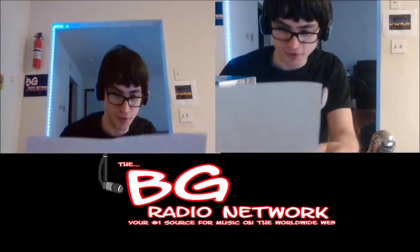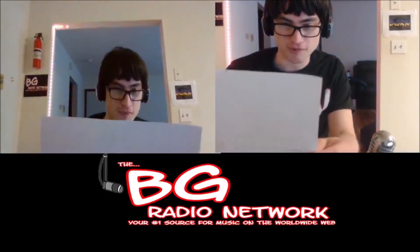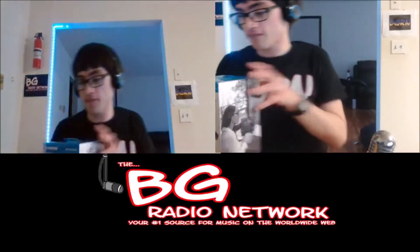Congratulations, Brandon. Hope you enjoy the microphone. Thanks again for providing me the opportunity to spread my wings with story time. Take care, Juan. Well, thank you, Juan, and you're welcome. Thank you for keeping us entertained for the last few months.